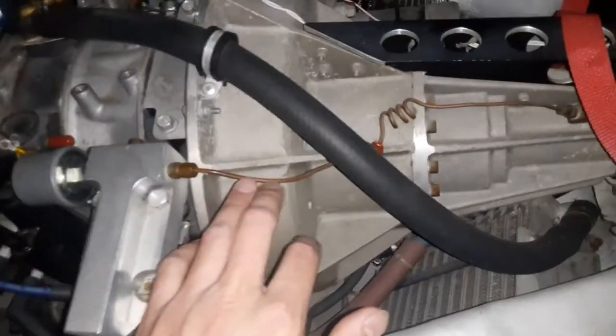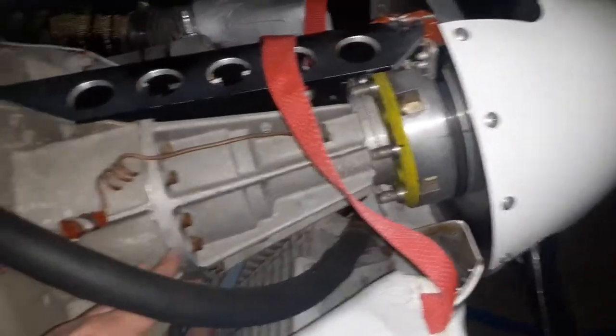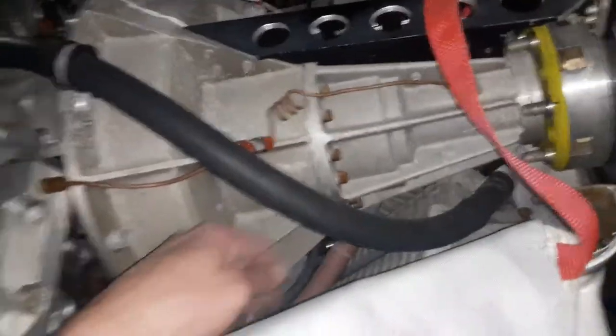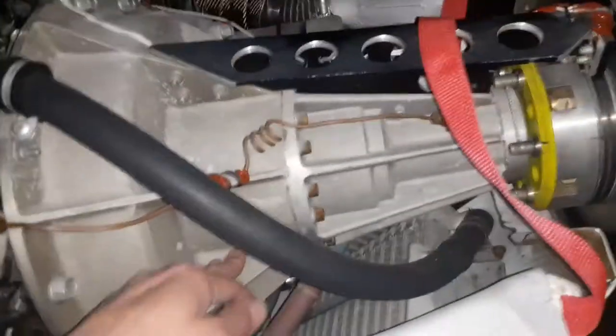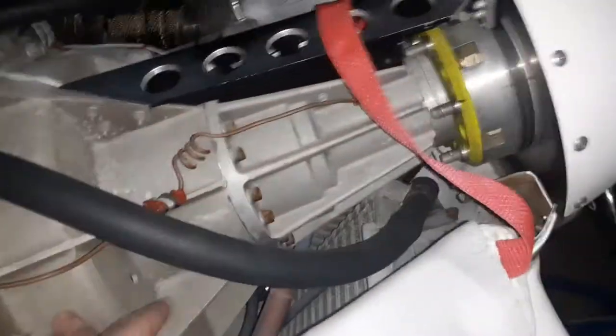This is a high-pressure oil line to the reduction gearbox. It has a line that drains back into the oil pan, and an emergency overflow or over-pressure line so you don't blow any seals out of the gearbox — that would be ugly.